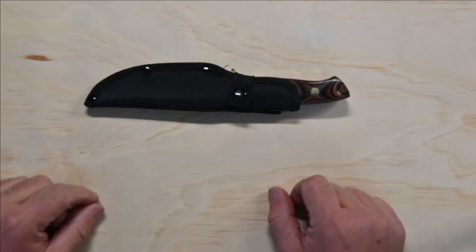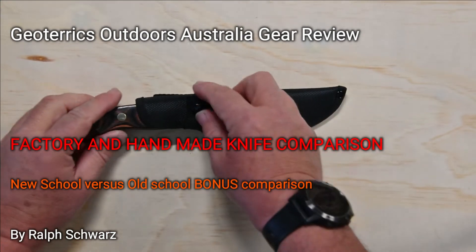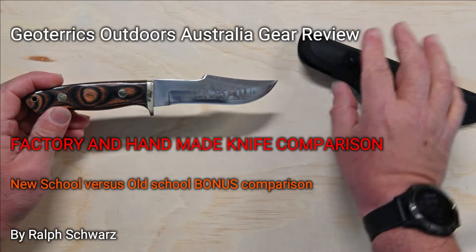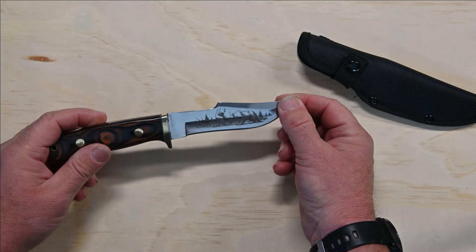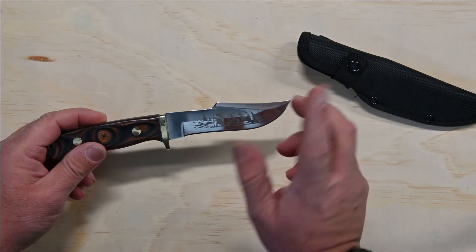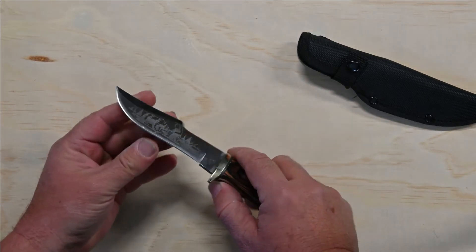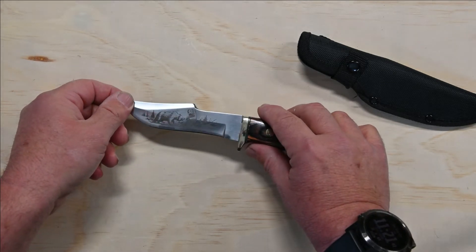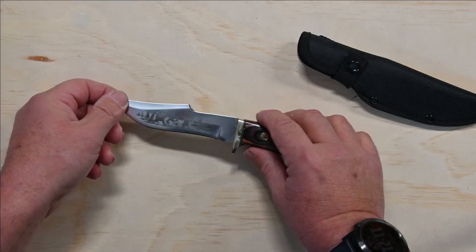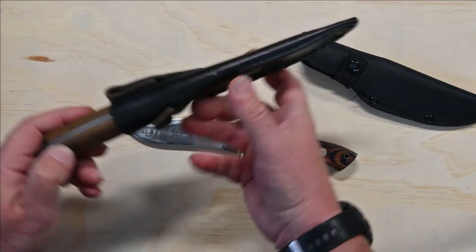Hi there, welcome to Geoterex Outdoors Australia. A little while back I did a review on this Bear branded knife that I got from Wish. I don't know if you remember that, I'll put the link up in the corner there. But I said in that particular video that I would do a comparison with another knife, a handmade knife that I bought for my son in Russia. And I have this knife here.